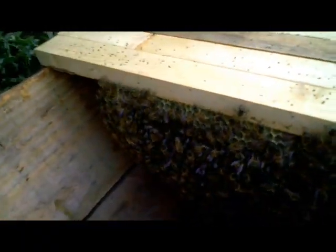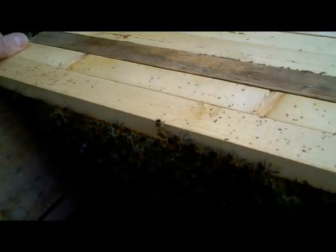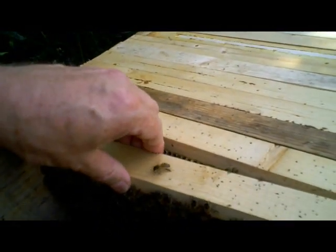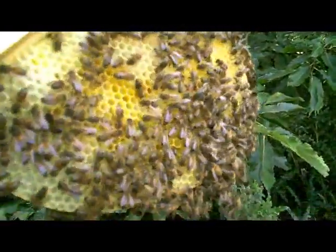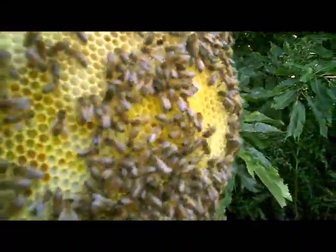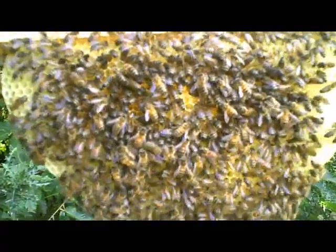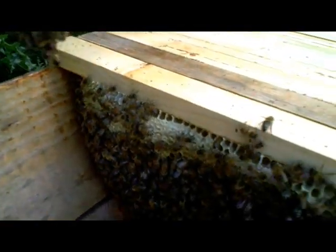And as you can see from the next comb, if I gently remove it, they've built a nice straight comb on the guides. On the next comb there, you can see they've got quite a lot of stores, and further down there's quite a lot of brood.